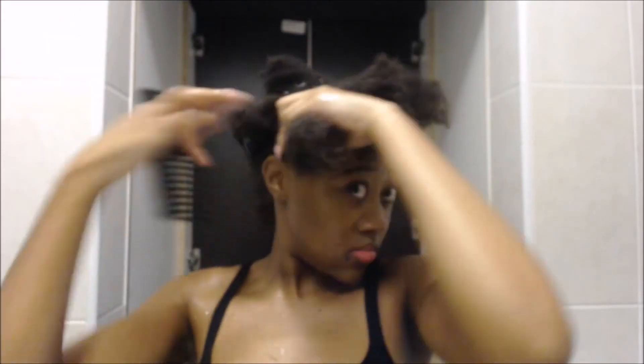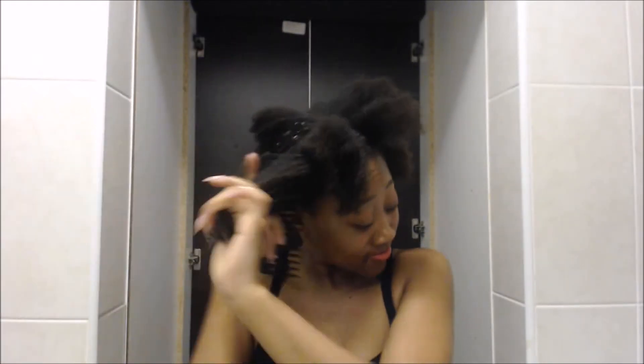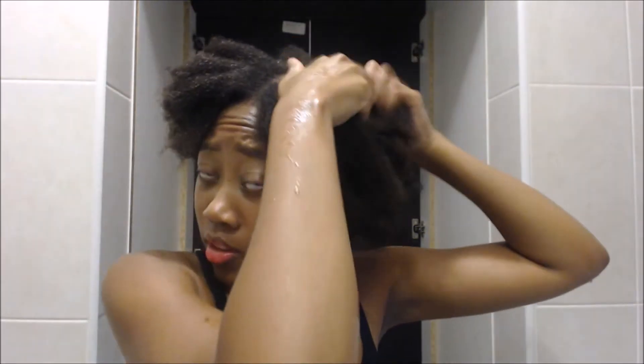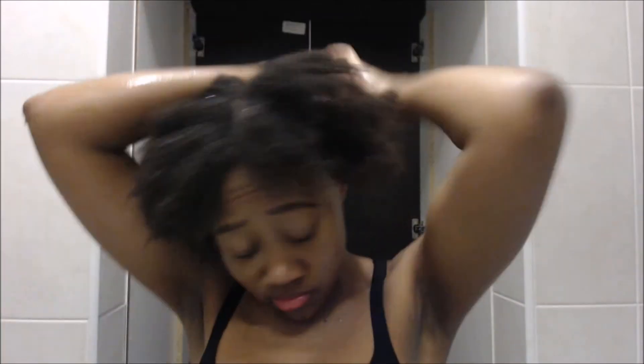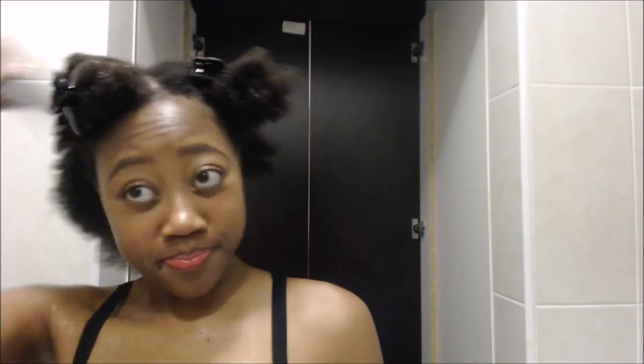Do not go longer than a week without combing your hair. If you are relaxed, I really wouldn't advise you to detangle with wet hair, but when you're natural you literally don't have a choice — either wet or damp. If you're relaxed you can detangle on dry hair. When you're natural you really want to make sure you detangle before you shampoo, because during shampooing your hair is going to get matted and tangled. When you're relaxed you can get away with not doing this, but if you're natural, you cannot.